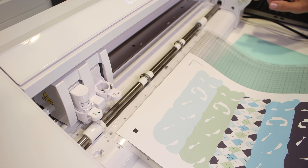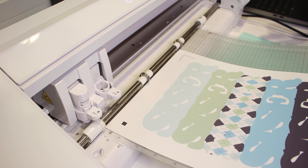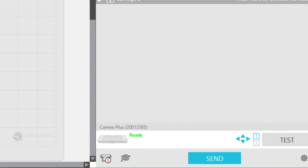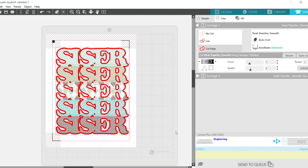This is a feature people often don't use — the test cut. If you just hit Test Cut it could cut into the crosshairs, which we don't want. So we can manually tell it where to go using the arrows next to the test button and move it, then hit Test so it's not cutting in your crosshairs. Everyone remember to do a test cut!